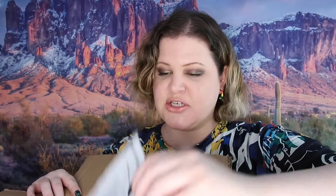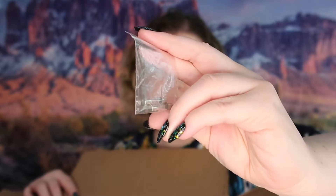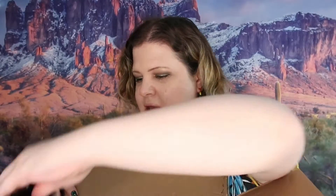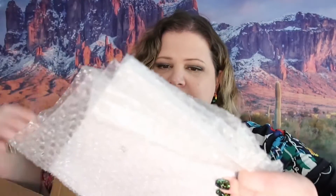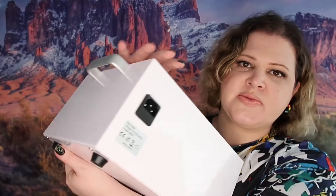The first thing in the box is the instruction sheet for the machine, which we'll take a look at after we unbox the whole thing. We've got some replacement lights right here, here's the power cord, and this is the lid. Everything is packaged really nicely and neatly. Here is the machine itself — you can see the front of it, there's the power button, your heat settings right here, and on the back is where it plugs in.